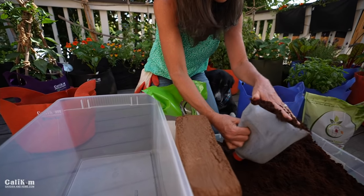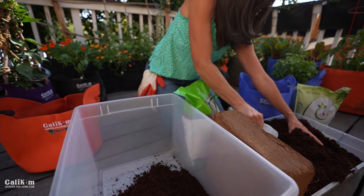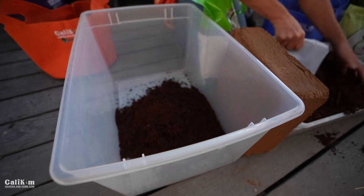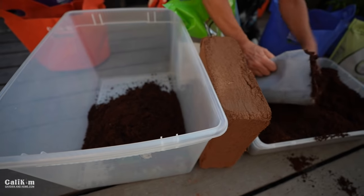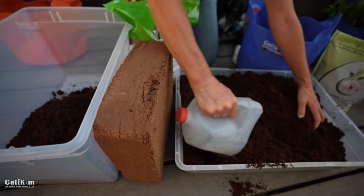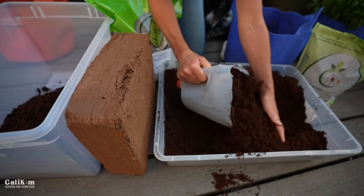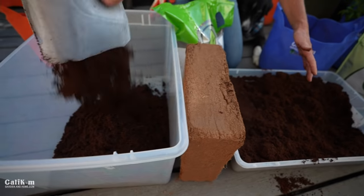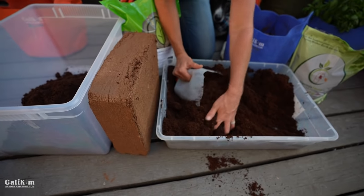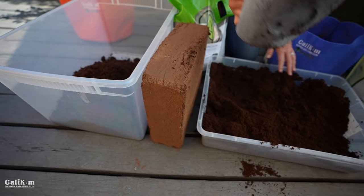A 'part' is just anything you want to measure with. Here I'm using a little milk jug with the top cut off, but you can use pots from the nursery that you buy your transplants in, or any kind of scoop you want. So we'll throw four scoops in here. Coco coir smells like a coconut — it's basically a byproduct of the coconut industry, so it's very sustainable and also very inexpensive. Coco coir really helps your potting mix retain water and gives it a lot of good aeration.